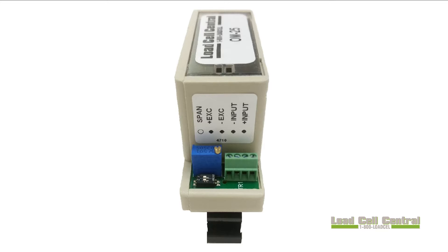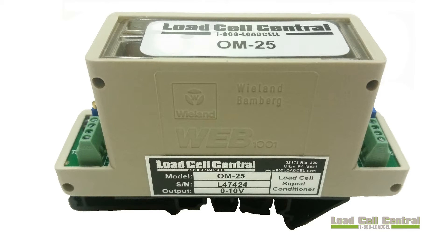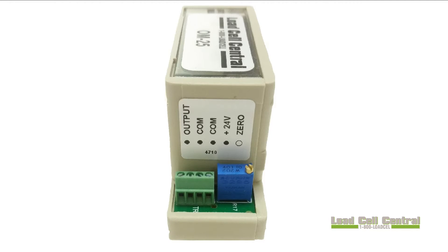The OM25 is a DIN rail mounted 24 volt DC powered unit capable of driving a single 350 ohm load cell. It provides a 10 volt excitation voltage, outputs a 0 to 10 volt analog signal, and can scale input ranges of 1 to 3 millivolts per volt.